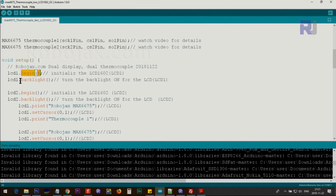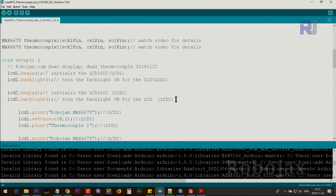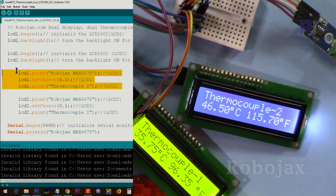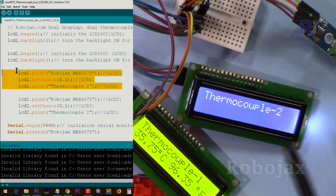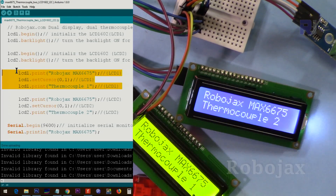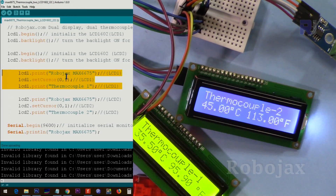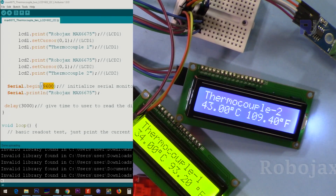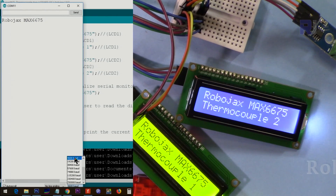Inside the setup function, we call lcd1.begin() to initialize the first LCD and turn on its backlight, and lcd2.begin() for the second. We then print introductory text to each screen — for example, 'MAX Thermocouple 1' on the first line and 'Robojax' on the second. The serial monitor is initialized at 9600 baud, which must match the baud rate selected at the bottom of the serial monitor window.